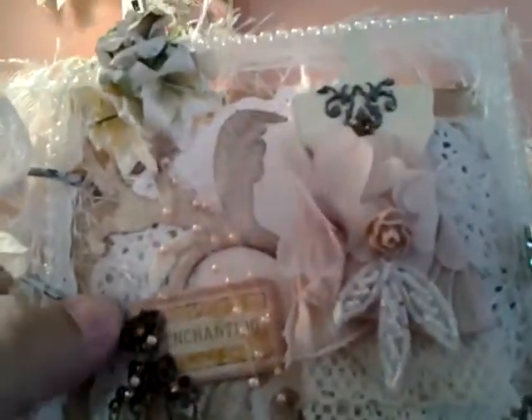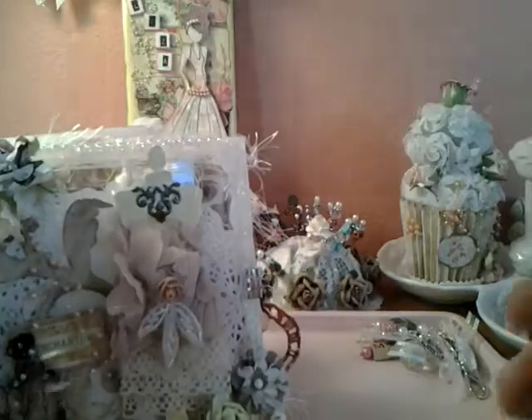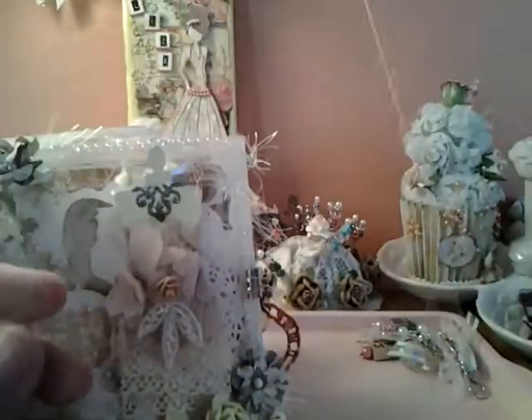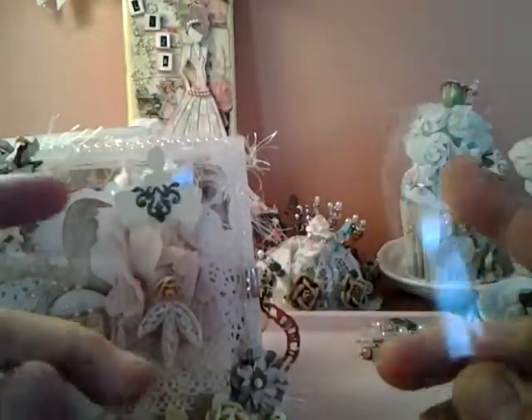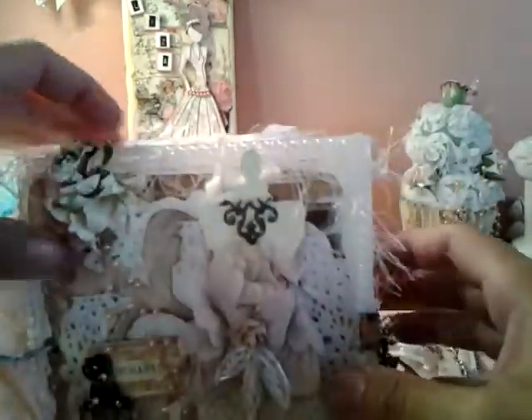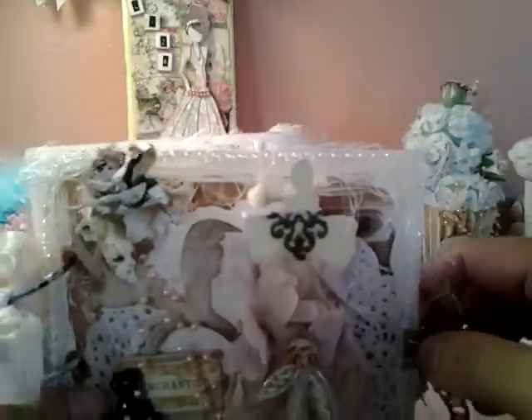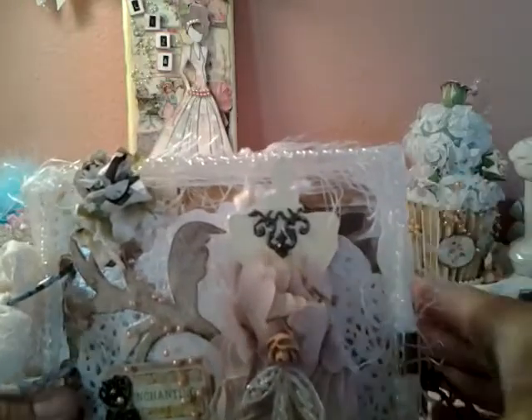Just put all sorts of stuff in it and the base of it was a doily. I used an acrylic 6x6 piece. I used one for the front of the album and one for the cover. But I didn't want to just leave it blank, so the bases of each of the front and back is a doily. I like that concept because the doily can be seen through and used as a base for both the inside and the outside. So that's my cover.